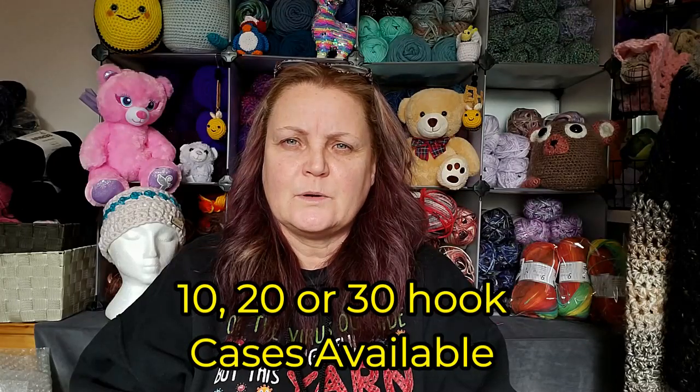I would not have gotten this otherwise. You can get bigger ones than this — it holds about ten hooks. I finally went for it because it was just too pretty. Now I'm not going to be losing my hooks anymore — I hope! I'll put the link down below for that as well. There are different ones you can get with different finishes, but this one was the least expensive one, so I got it.